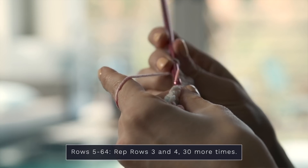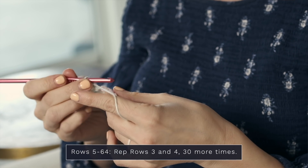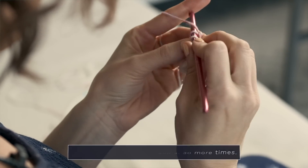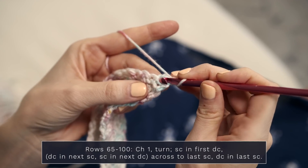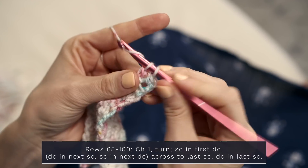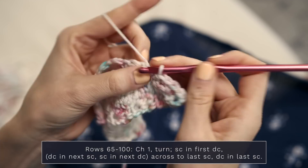For rows five through 64, you're just going to repeat rows three and four 30 more times. This pattern is so meditative — it's simple and easy to memorize, but you have to pay just enough attention to make sure you're working the correct stitch on the correct row. It's very soothing while also being really engaging. Check out this gorgeous texture! For row 65, start with a chain one and continue with single crochets into doubles and double crochets into singles all the way across through row 100.